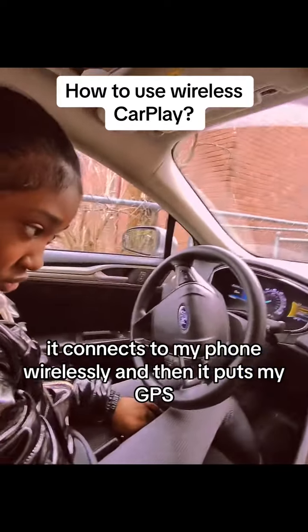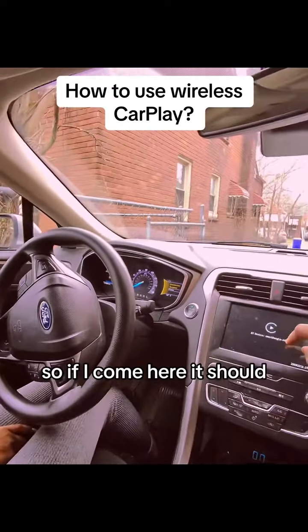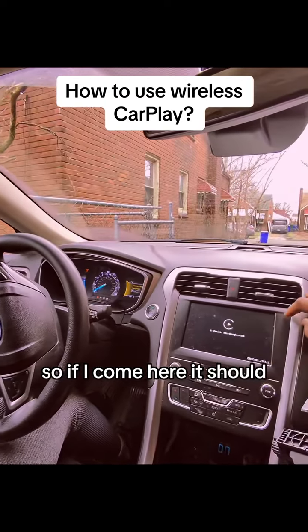It puts my GPS, Netflix, and everything else on the screen here, so if I come here it should work.